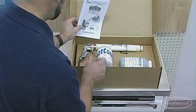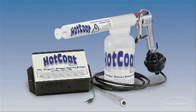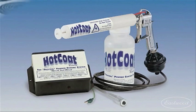You may be surprised at just how easy it is to get started. Our hot coat powder coating system will have you coating like a pro in no time, but first you need to make sure that you have the following.